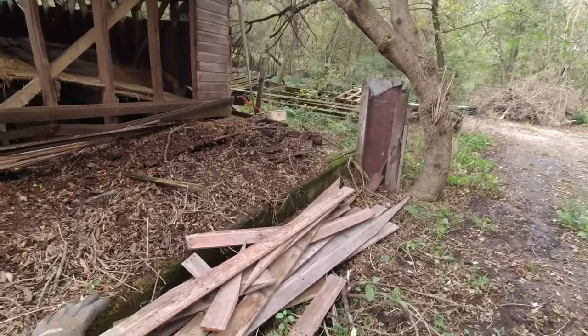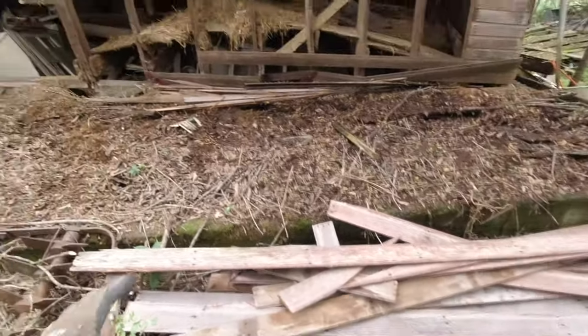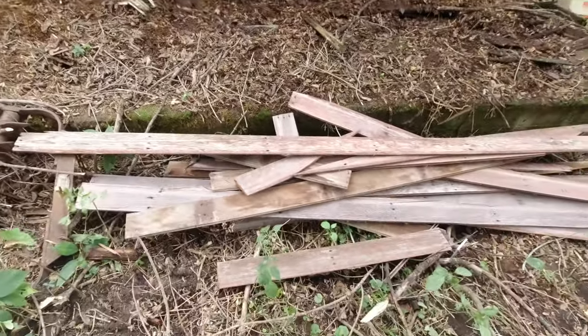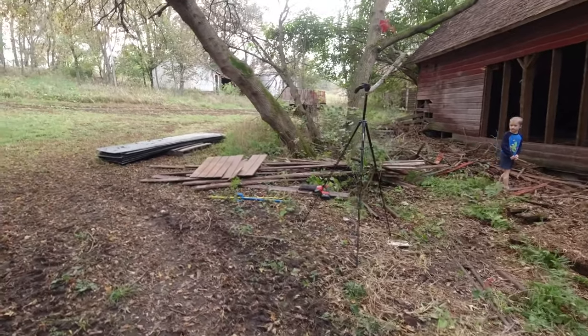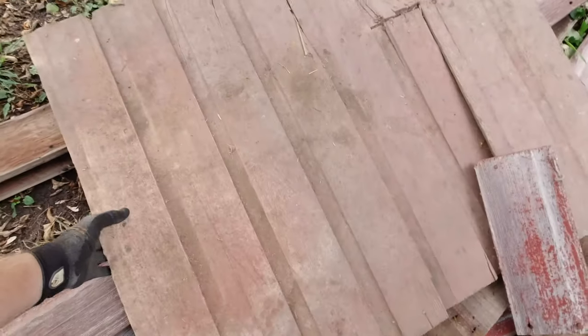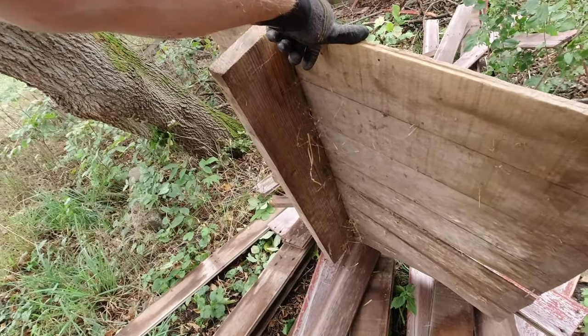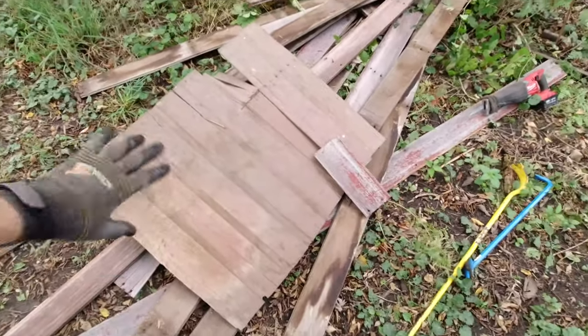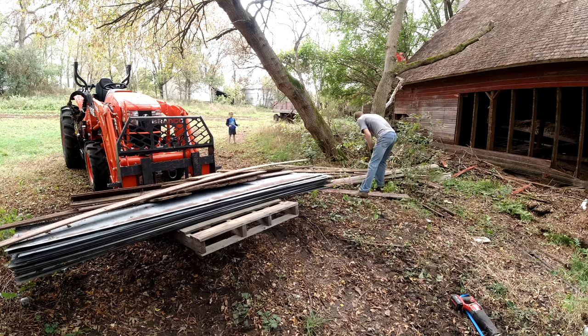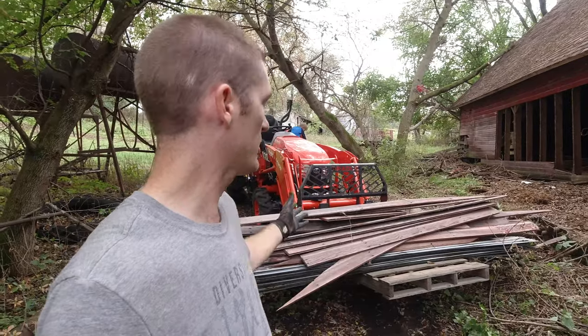These are the salvageable pieces — a lot of them just split in half so I left those. Hopefully with what I have here and over there it should be enough. I also found a little piece inside that was cut out — there's part of a two-by-six still attached but they're long enough to salvage. I'm going to get all this hauled up to the garage and try to start piecing it together. Let's get this loaded up and get to the garage to see how it fits.